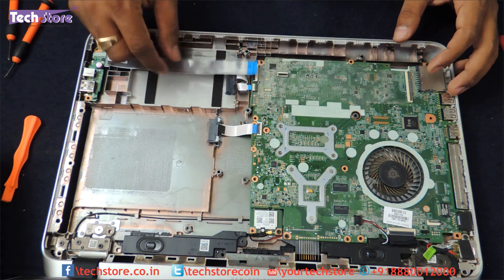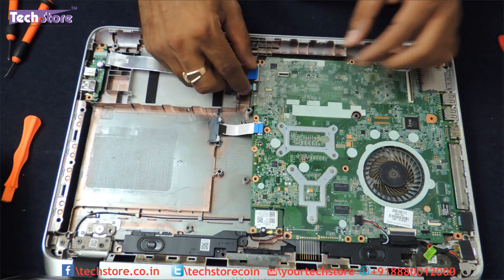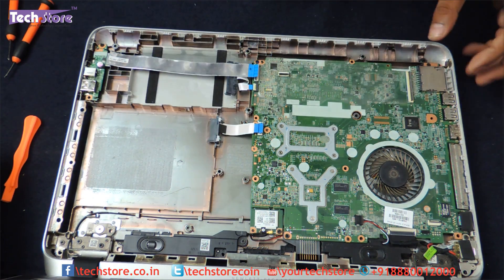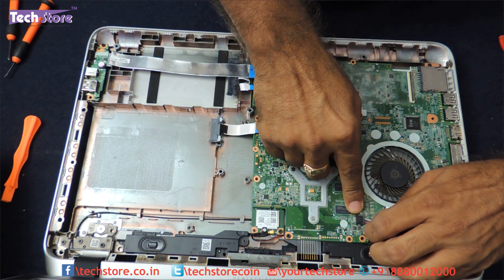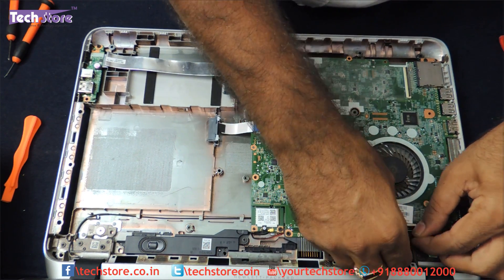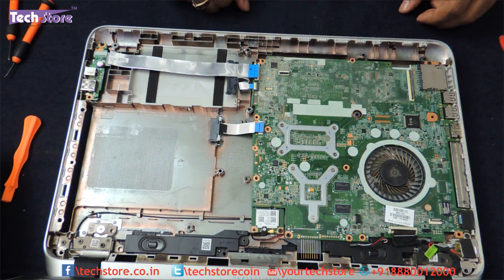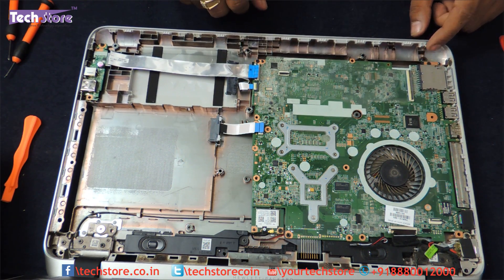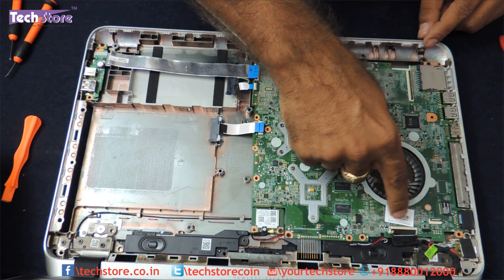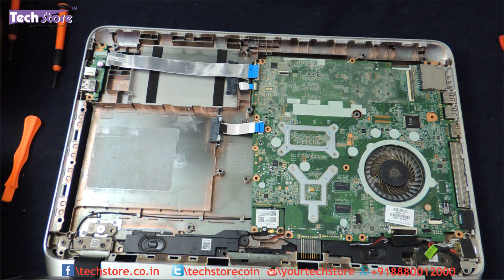Coming to the motherboard, there are all these strip connectors that have to be removed — the RAM is underneath the motherboard, which is a pretty bad design. This is the speaker connector — remove it. This is the display connector — remove it as well. And then there are three screws: one, two, and three, which have to be removed.